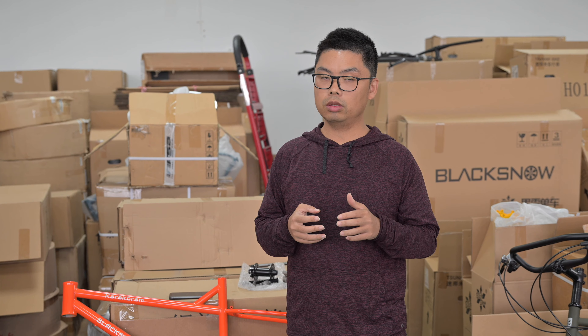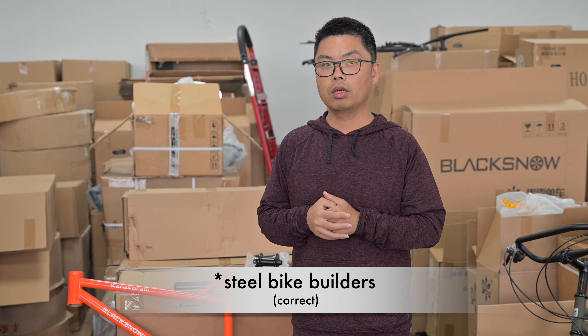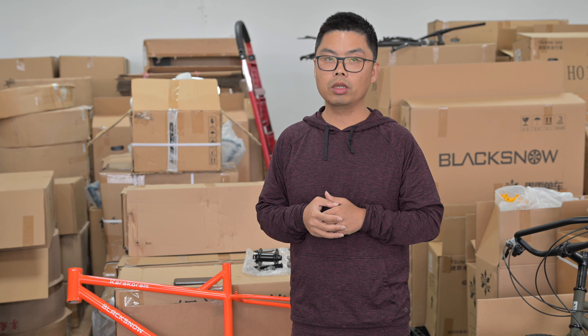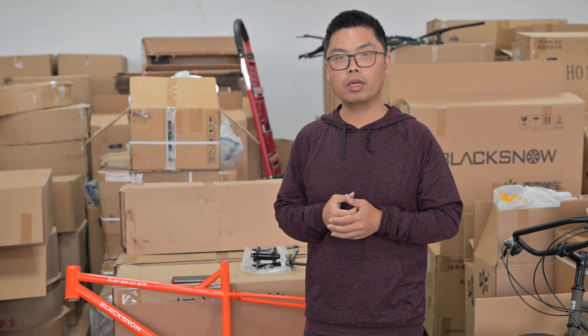Hi guys, this is Chris from BlackSnow Cycles. Recently we got some questions from our customers: why are there so many thru-axle bikes for aluminum bikes, but very few builders having thru-axle models? The thru-axle model is getting more and more popular in recent years, so today I'd like to explain why the thru-axle model is not so easy for a steel bike.